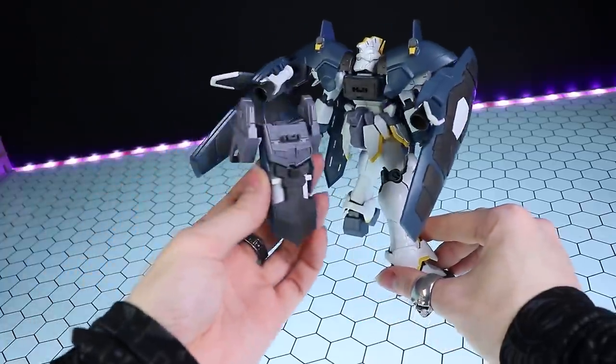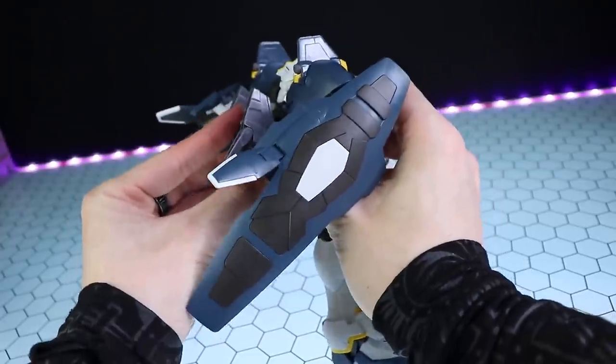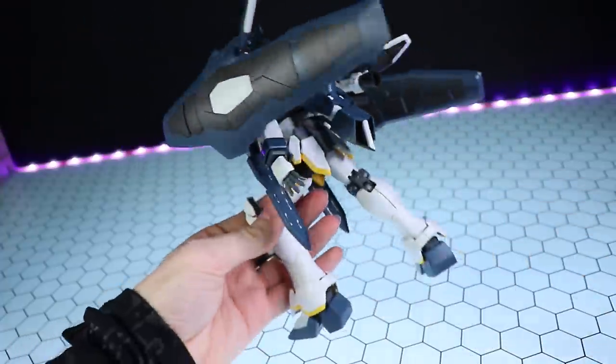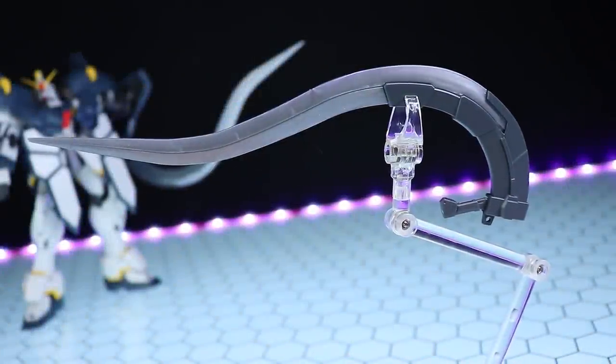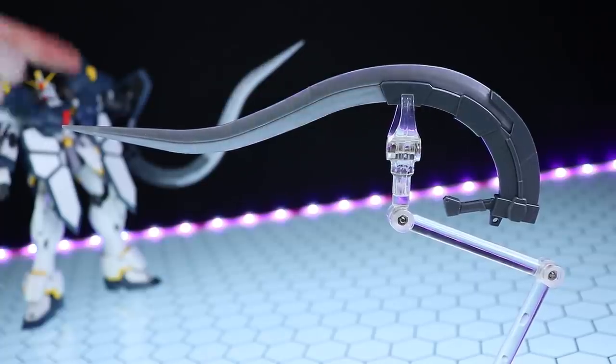However, you may need to tighten things up a little bit because it does not attach all that well. On the whole though, it looks pretty damn cool. As for the rest of the stuff that comes in here, it's a lot of the things we would have seen before with the standard version of the Sandrock.